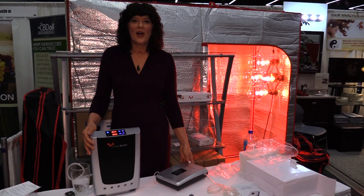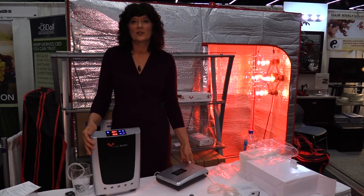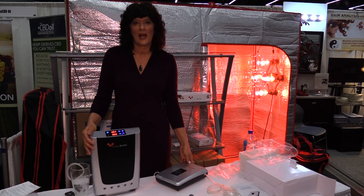Go to GoHealthyNext.com and check out our water ozonators under the ozone category.